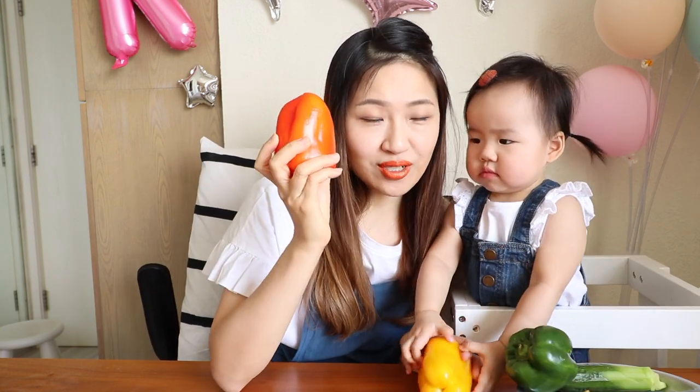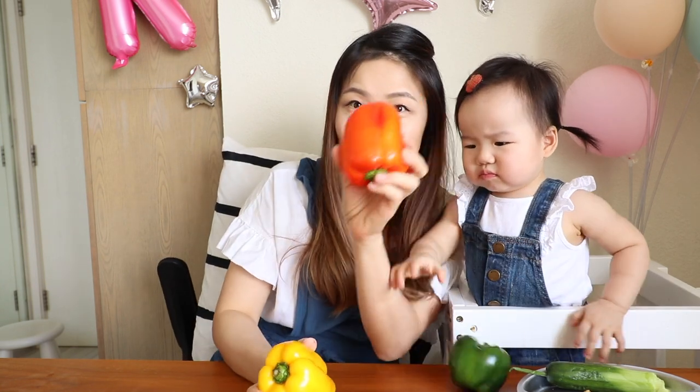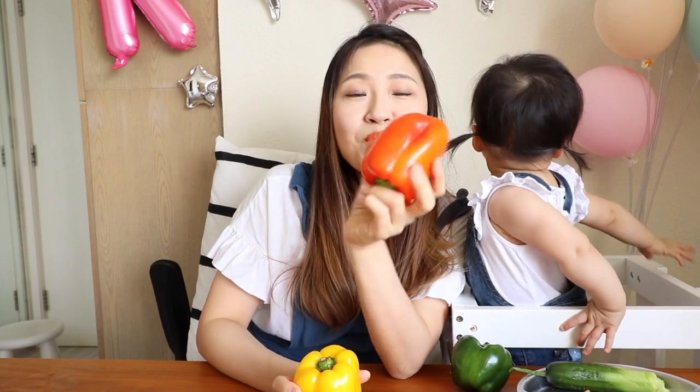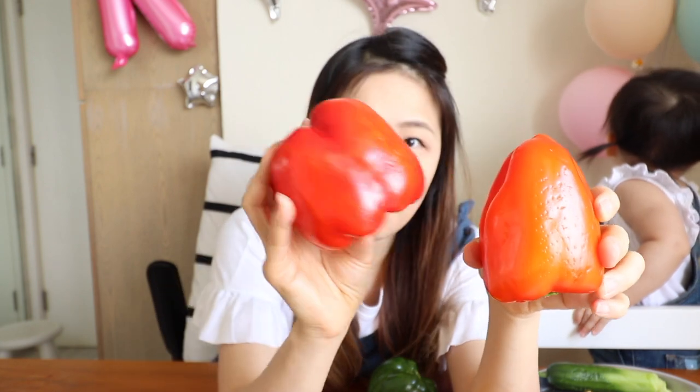One little interesting thing to share with you — I'm not sure if you know this. Do you know the red one and the yellow one, they all came from the same plant? The green one, after a few hours, turns to yellow and then turns to the mature red. The red one is more sweet and less bitter, but the green one is more bitter but less sweet. This one is orange color but I got a darker one — more red and mature, that means more sweet. This is so amazing.